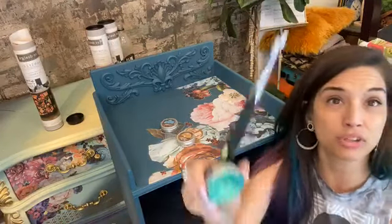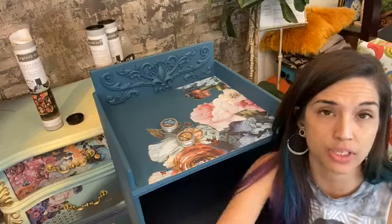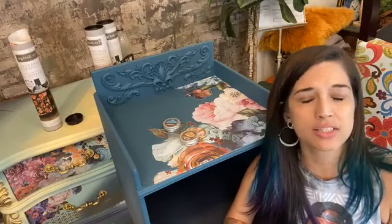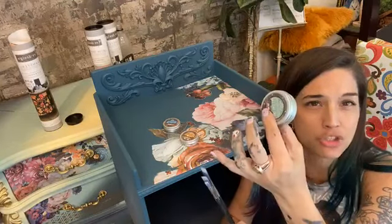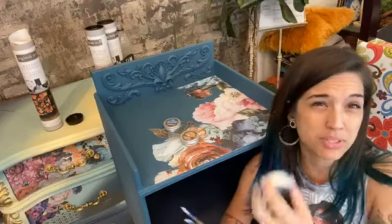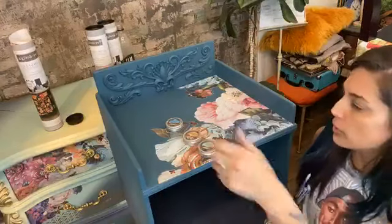How about Mint Sparkle? Blue, green, and gold — I'm thinking yes. You can wax on a transfer — I would seal it first, then use the waxes. You can use these directly on the transfer, but you still have to wait for them to dry and seal it. Technically the water-based waxes you could use directly on a transfer, but I wouldn't put oil-based waxes directly on a transfer. Boom — we got our colors all picked: Peacock, Vintage Gold, and Mint Sparkle.